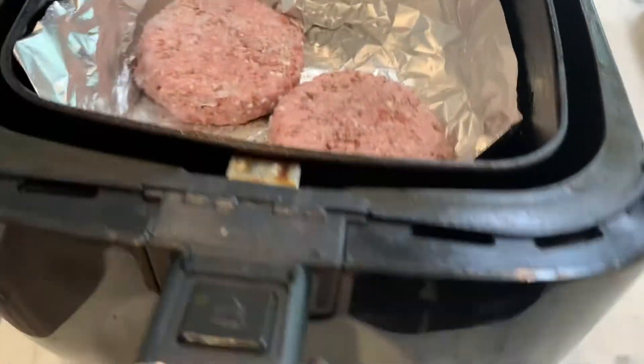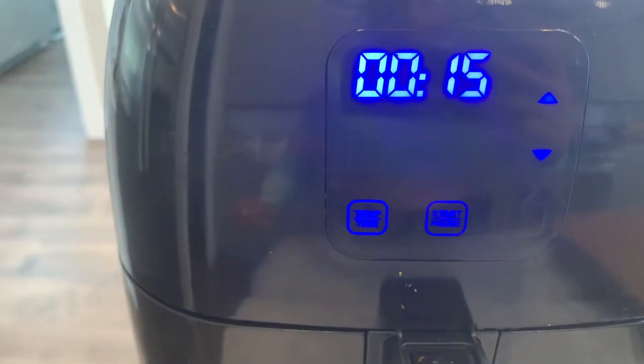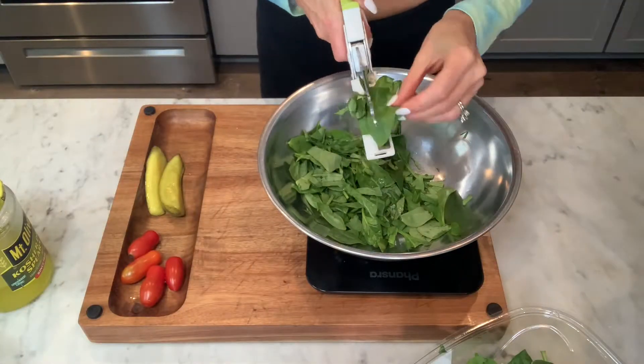Let's get to making this cheeseburger salad. Because I'm a New Yorker and I like things quick, we're going to make this easy, breezy, and fast. Let's get started with our burger — I'm using a plant-based burger in the air fryer for 15 minutes. While that's happening, I'll go ahead and start preparing my salad.